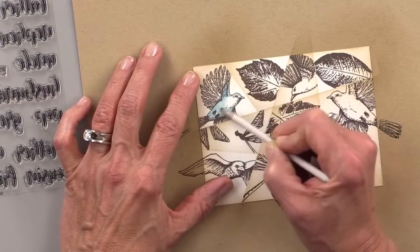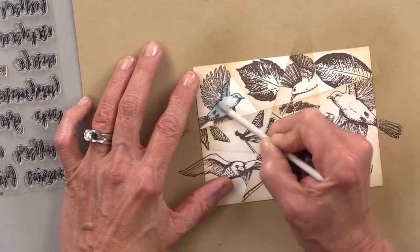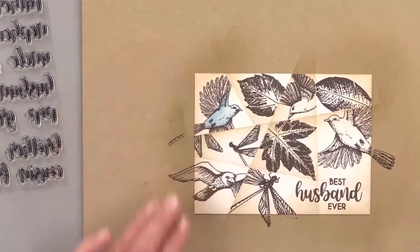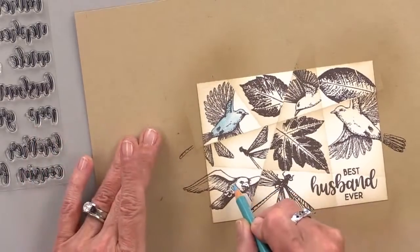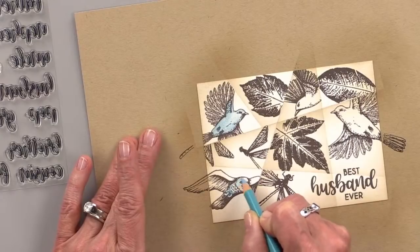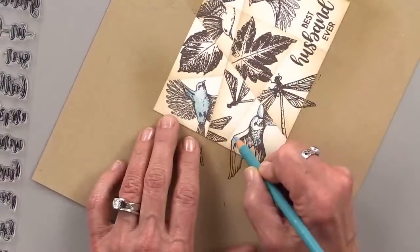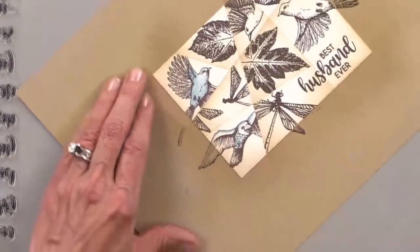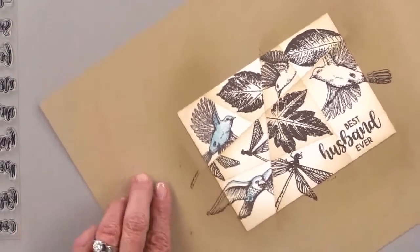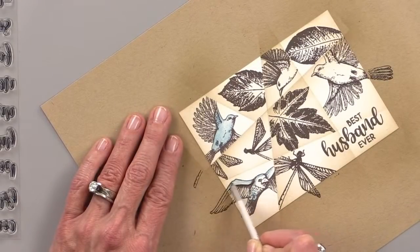I'm going to do this one down here. You can see I'm not doing a whole lot of coloring — I'm not worrying about blending. I just want to create a two-tone look. This is a little deceptive because you can still see the wing here — that's going to go away. I'm just smoothing out that color.